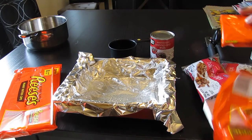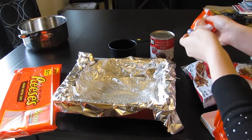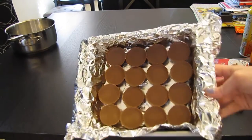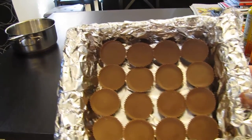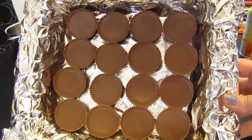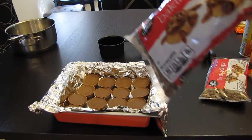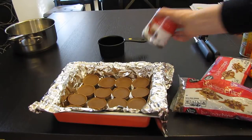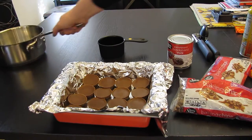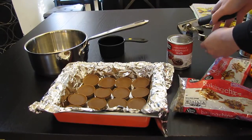What you do is unwrap these out of the wrapper. I took them all out and put 16 Reese's peanut butter cups in a tin. You also need 3 cups of chocolate chips and 1 cup of condensed milk. Even though it says no bake, you put it in a saucepan.